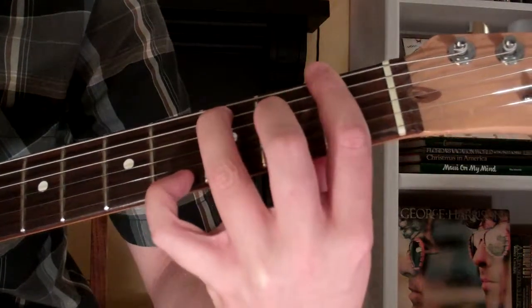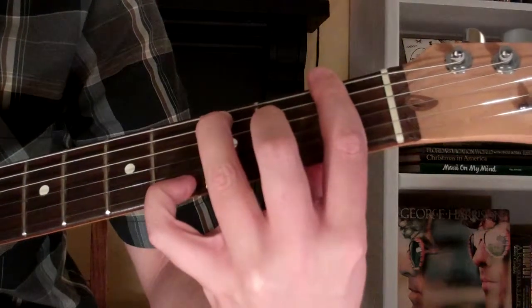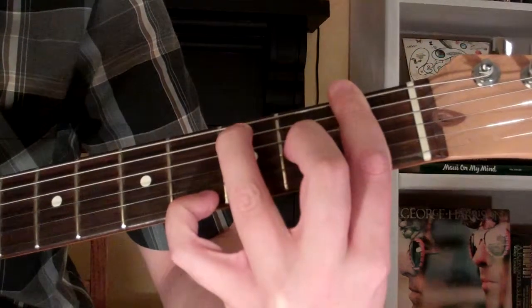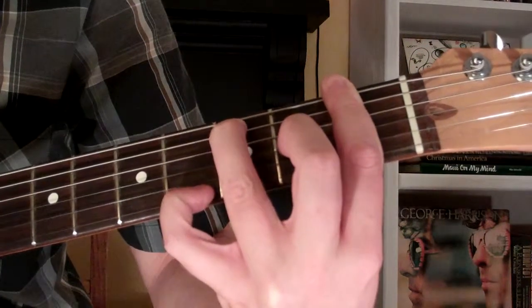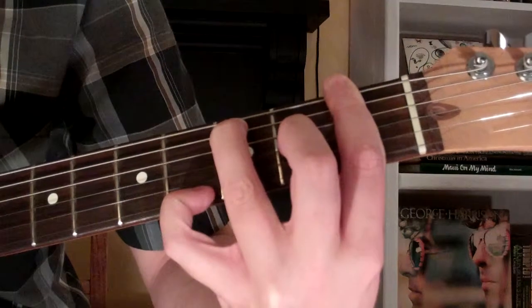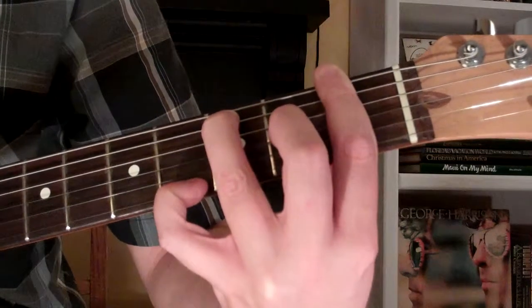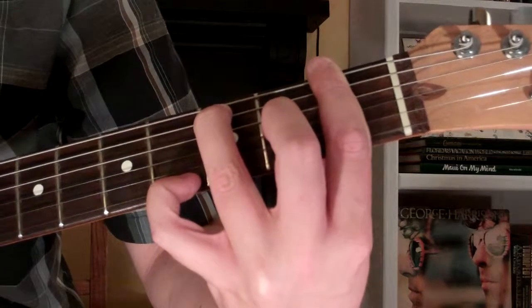Here's how you play an F7th augmented 9th chord on the guitar. Now the chord looks and sounds just like this.